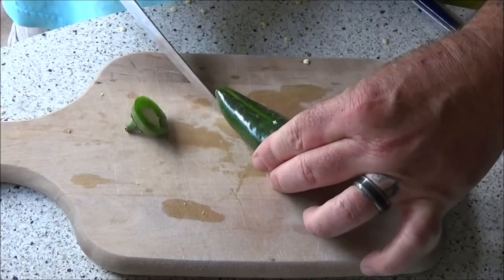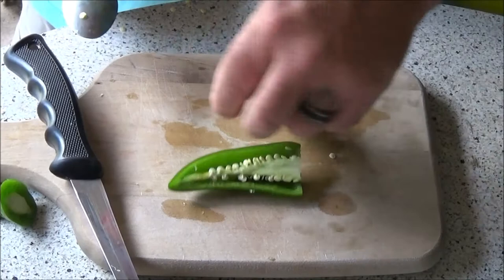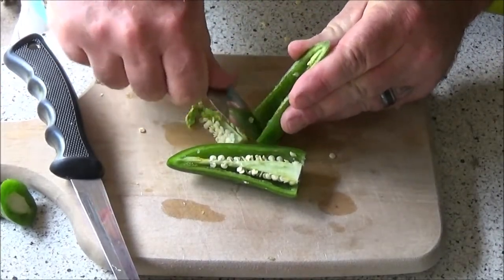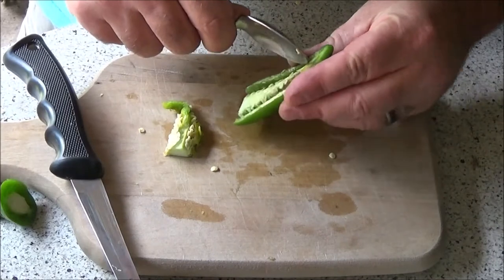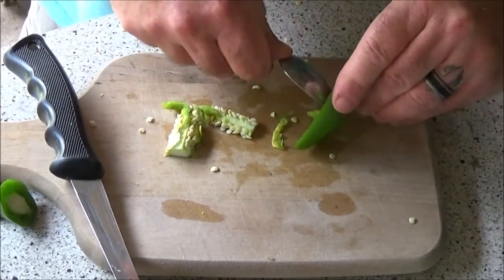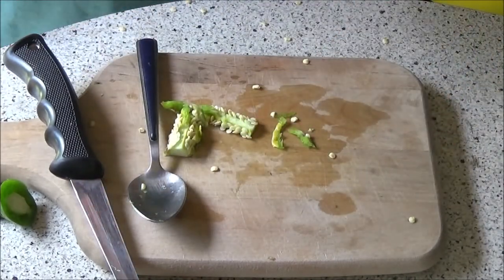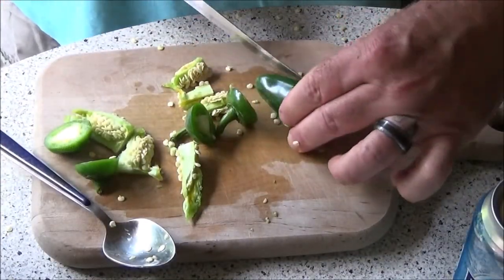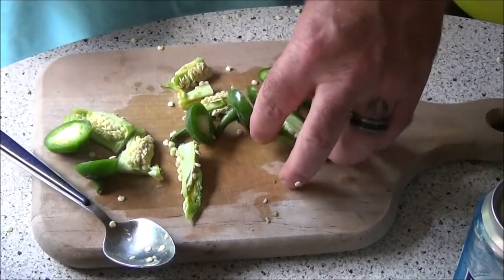The easiest way I found to gut them is just cut them in half and then stick the pointy end up first, work that spoon down like that. It usually goes pretty quick — sometimes you get a lot of seeds — but that's the fastest and easiest way I found to clean them. For those of you who are more sensitive to hot peppers — I don't think jalapeños are really hot myself — but you might want to wear gloves.